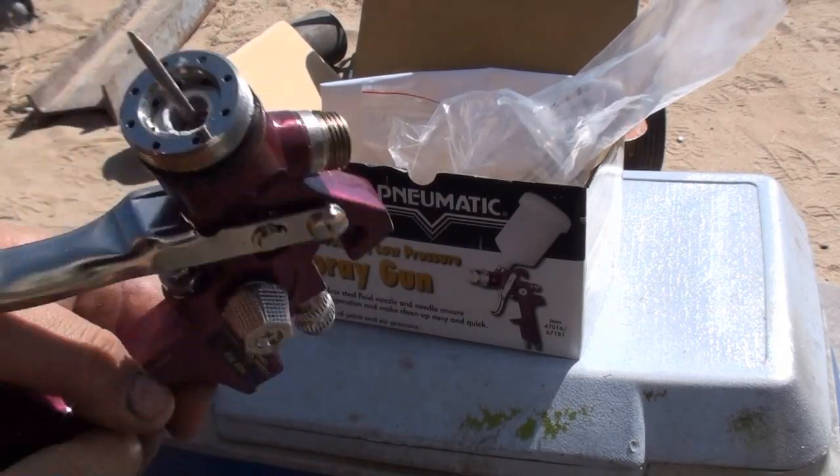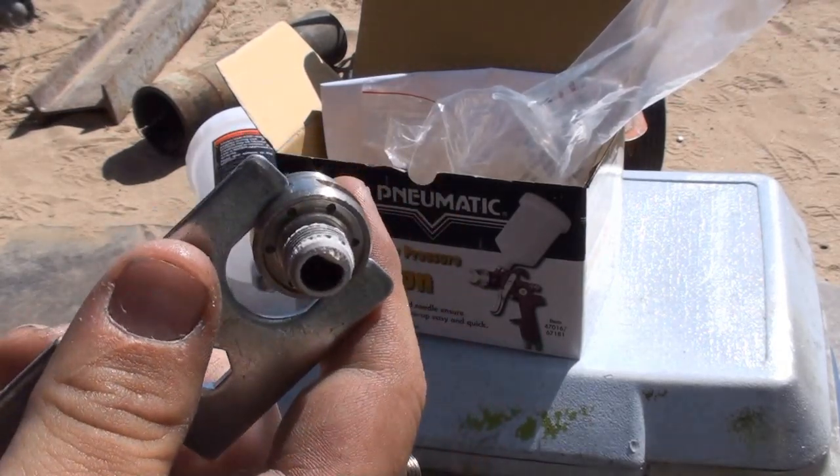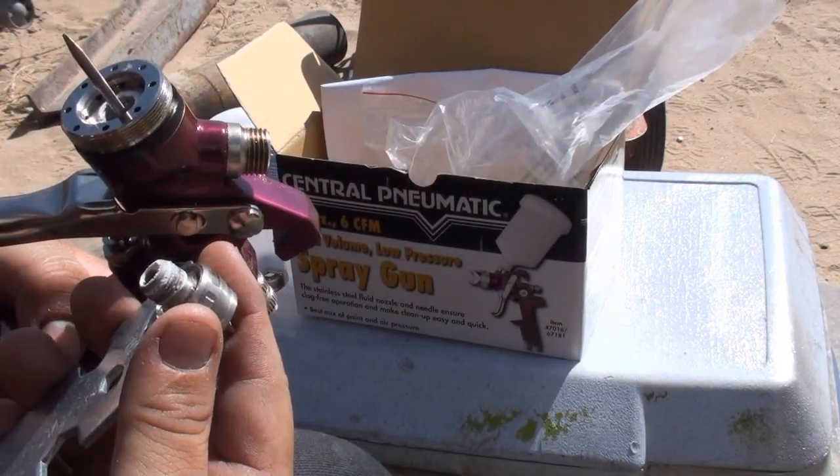They did a better job of actually doing the threads right and they weren't so loose. I mean, this is a half-ass job — a half-ass tool. But if you can get stuff done with it, it works pretty good.